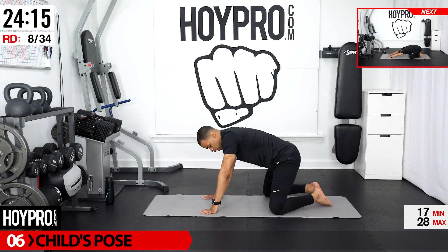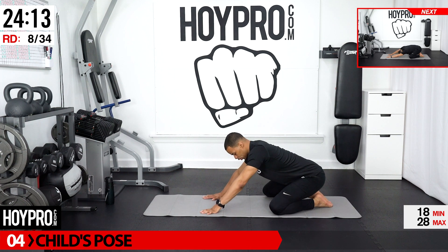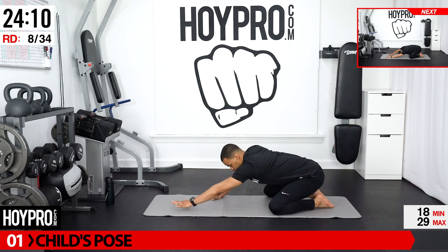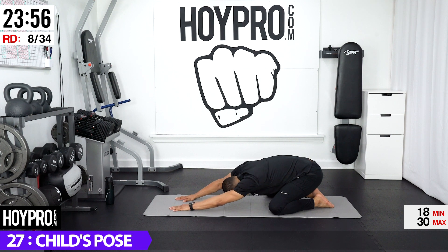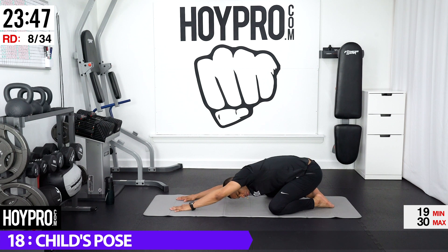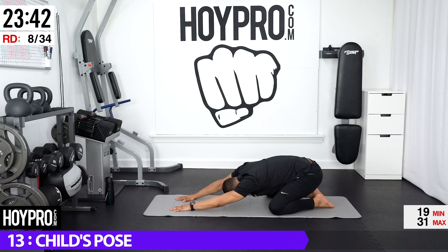Now bring your feet together. Your knees are wide. We're going to come back into child's pose. Keep those hands forward. Sink back into that stretch. If you want to twist, you can twist here going left and right. Good stretch for that body.